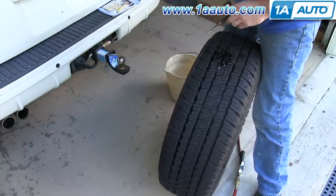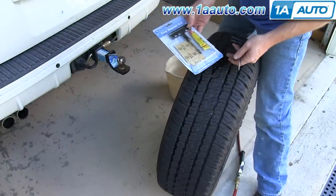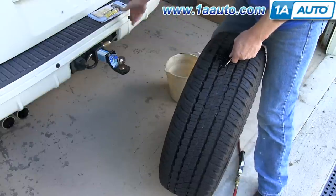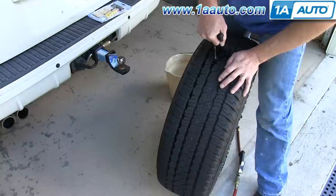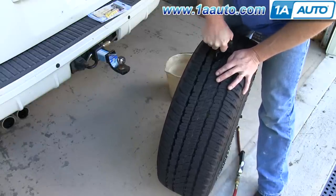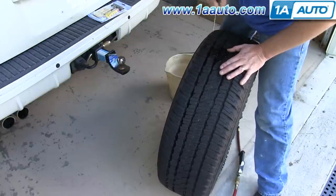So obviously we have a big leak here. I'm going to use my 1A Auto tire repair kit — I wish I had this with me when I hit the nail; I would have been able to do it right on the road. First step, you find the leak, and then use this bit to route out the hole, get it cleaned out. Obviously you would remove the nail or whatever's in there with pliers first.